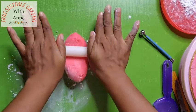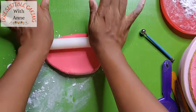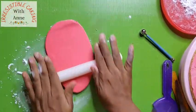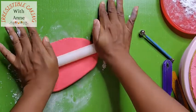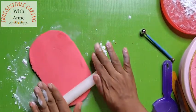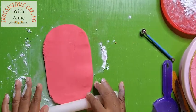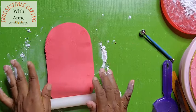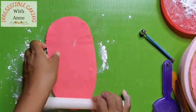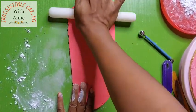Because we are making ruffles, we need our fondant to be very thin. Because I want my ruffles to go long around my cake, I'm trying to roll out my fondant into a long strip. Always roll your fondant in the direction that you want it to go.